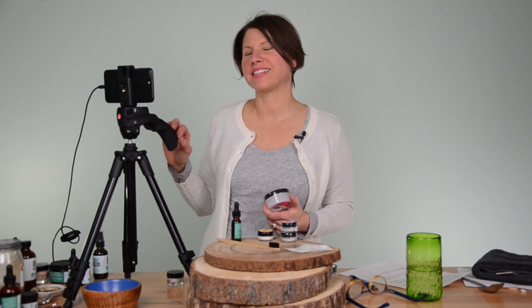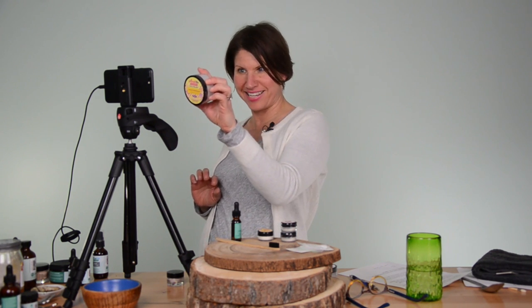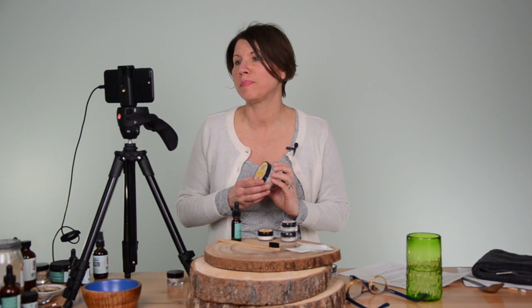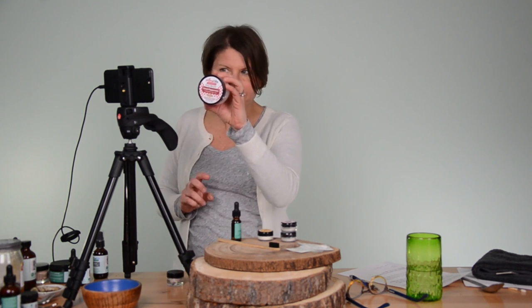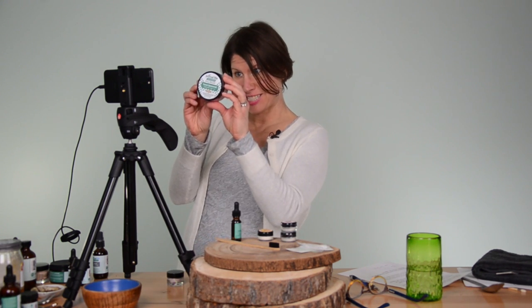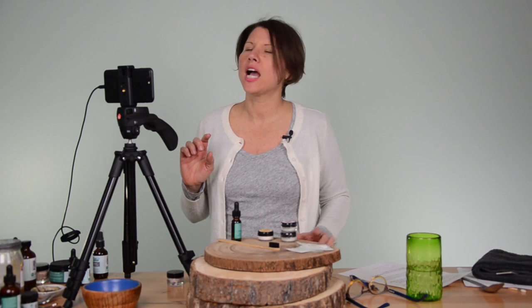Hey everybody! Trina here with Prep's Life Organics and I'm so excited — it's a sweet weekend. Dirty Mouth Tooth Powder is now available in sweet bubblegum, sweet peppermint, and sweet spearmint. You might be wondering what's it sweetened with? It's sweetened with monk fruit and it's 100% sugar free.